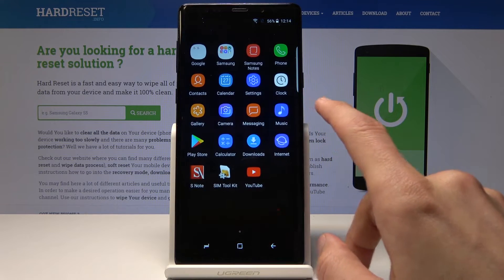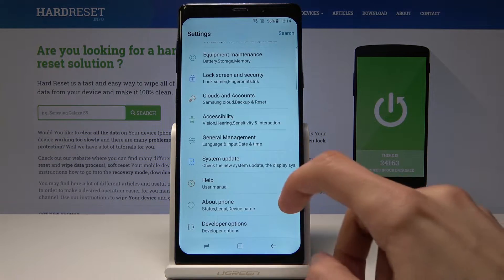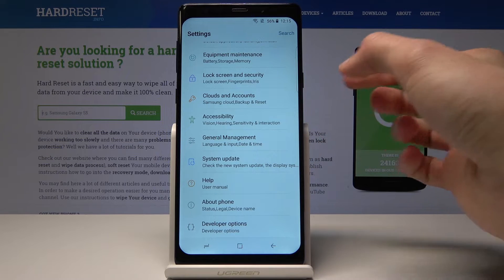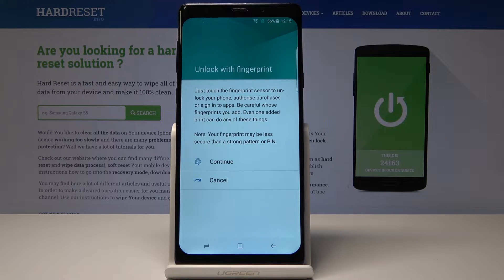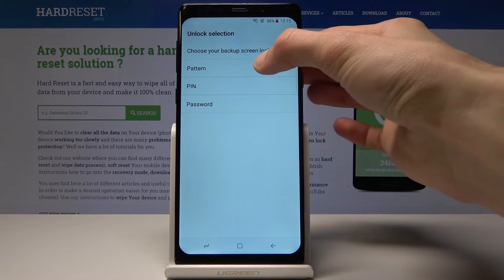We'll start off by going into Settings, then go all the way down to Lock Screen and Security right here, and then tap on Fingerprint. Now tap on Continue, and if you don't have any pattern set, you will need to set a pattern — or you can also choose a PIN or password — but I'm going to choose Pattern.